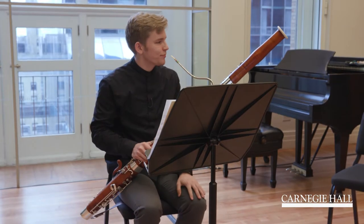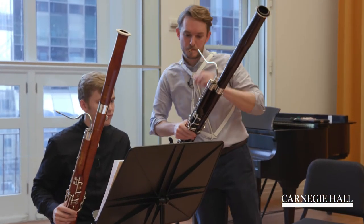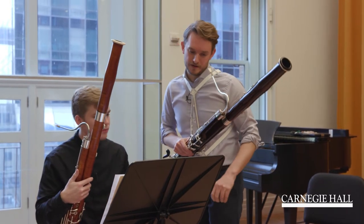Yeah, very nice, very nice. Can you try once more from the beginning? Okay. And try to make more direction.